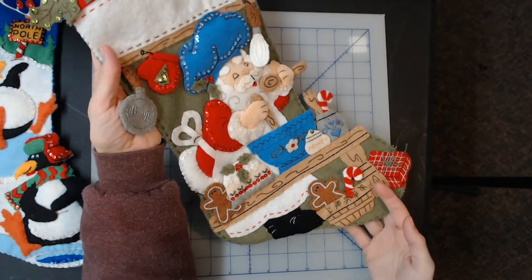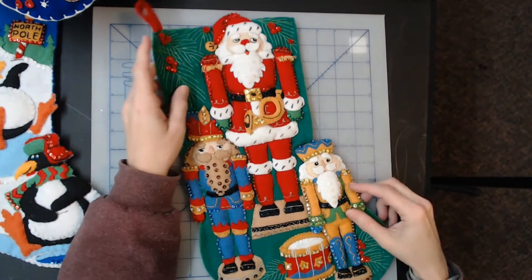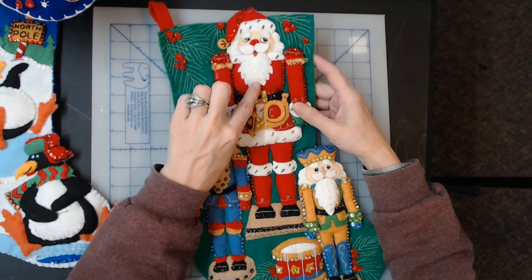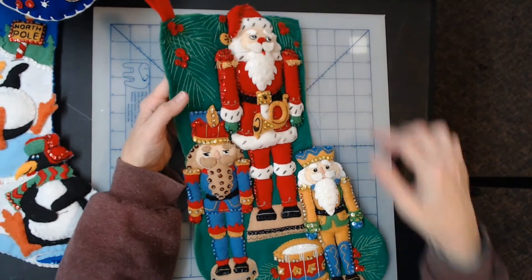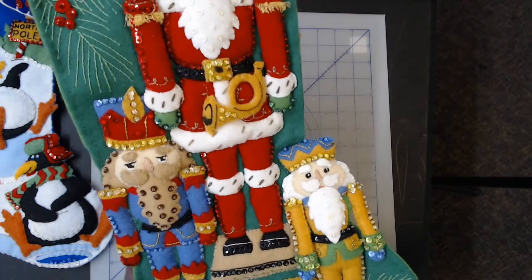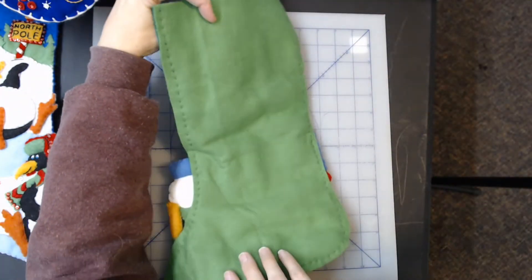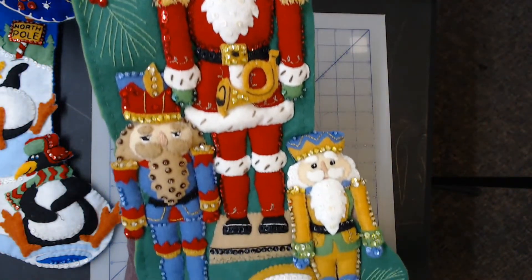These are all Bucilla, by the way. Now this is the pièce de résistance — the Bucilla Nutcracker Trio stocking, kit number 86061, made in 2007 and then discontinued after a couple of months. No idea why. This is an absolutely fabulous stocking, extremely rare to find, and just about immaculate. I always say 'just about' because there could be a string out of place somewhere. Here's the back — looks great. A really super nice stocking, extremely hard to find. The kits for this go for $349 or so just for the kit.